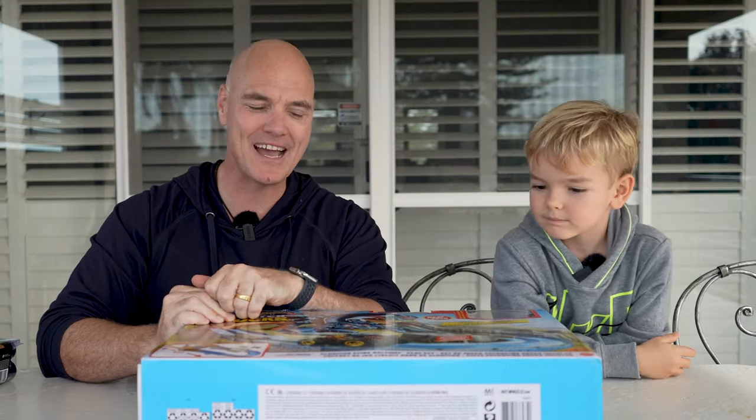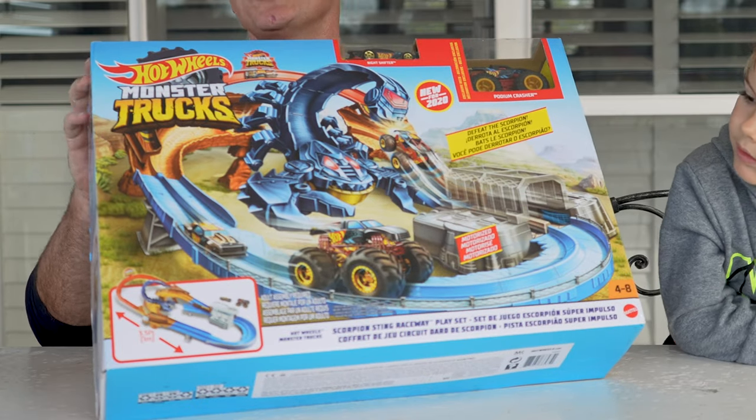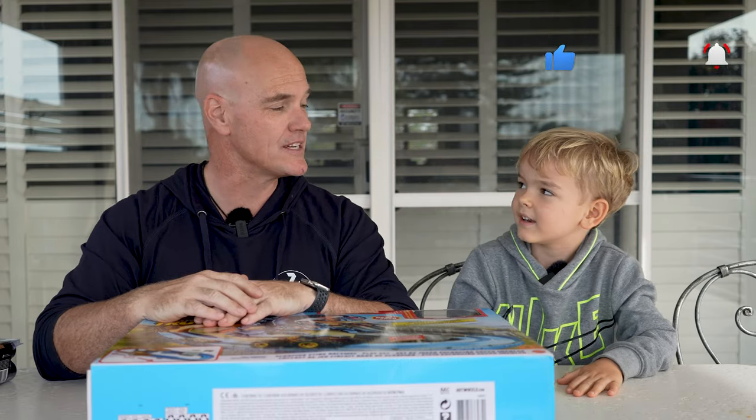Alright, welcome everyone to our next video and our next unboxing. We are going to be going into the Hot Wheels Monster Trucks today, where Sammy and I are going to try and unpack this as well as have a race. Hopefully. And we actually have a friend here today.